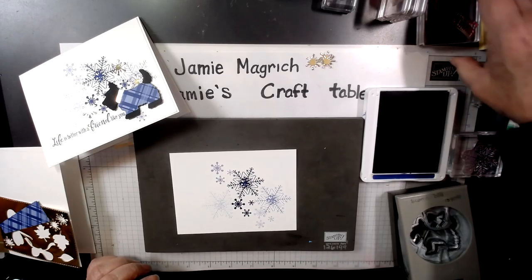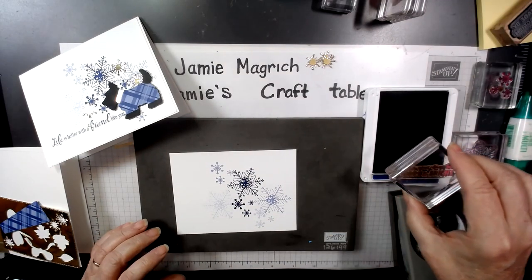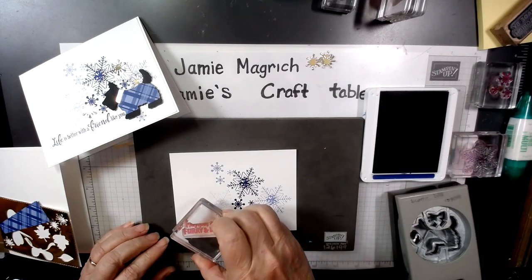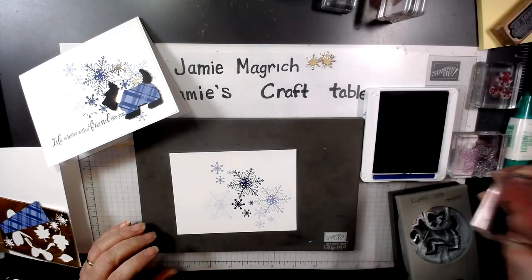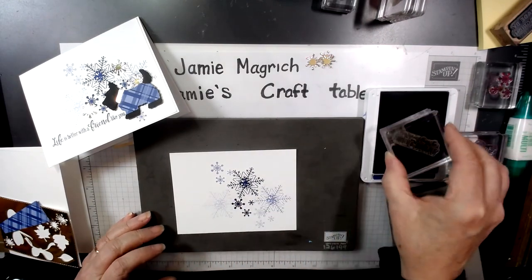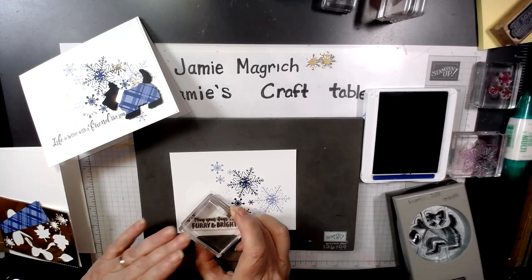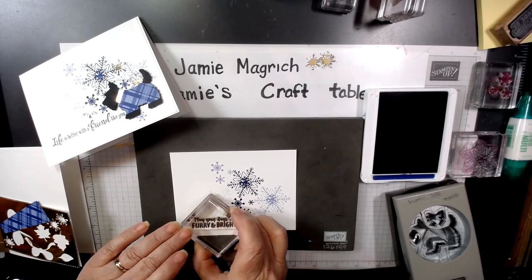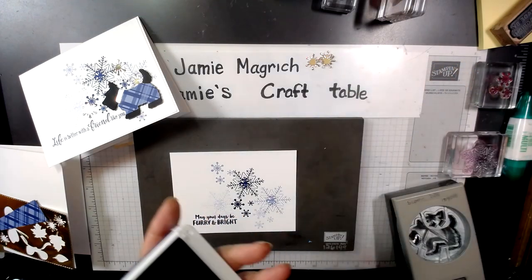I'm going to come in with a sentiment. Let's do 'may your days be furry and bright.' Stamp that over this way, down towards the bottom. So we can put this ink away — we're done with it.